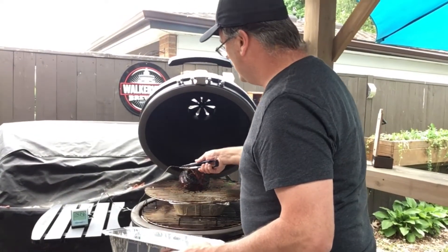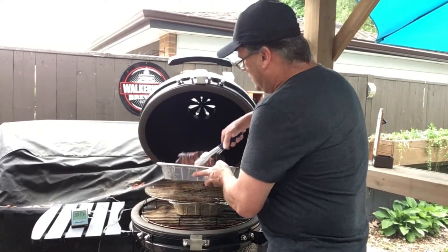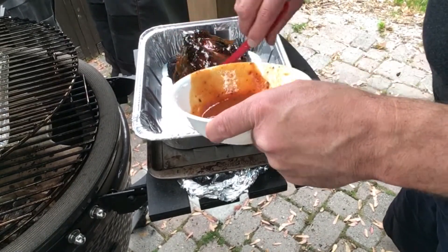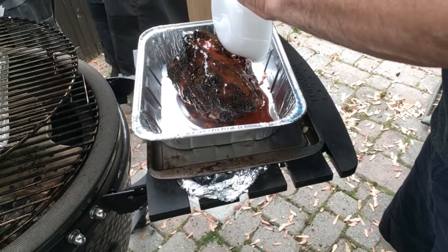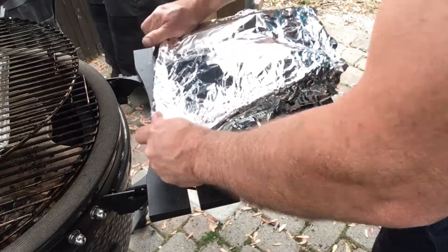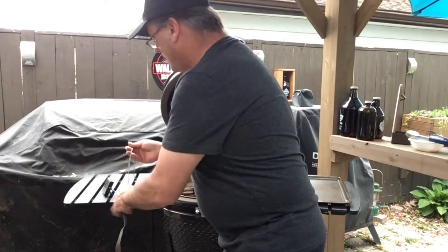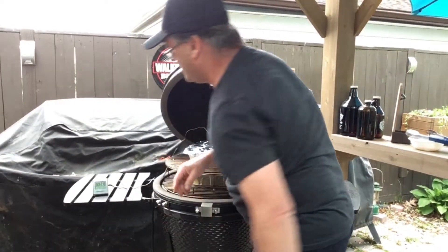Let's pull this guy out. I'll apply a nice generous amount of sauce and brush it all on. You can just see — and hear — we're getting a nice crust on there, it's going to be good. Let's put that back on and put our thermometer back in to make sure we're reading good.